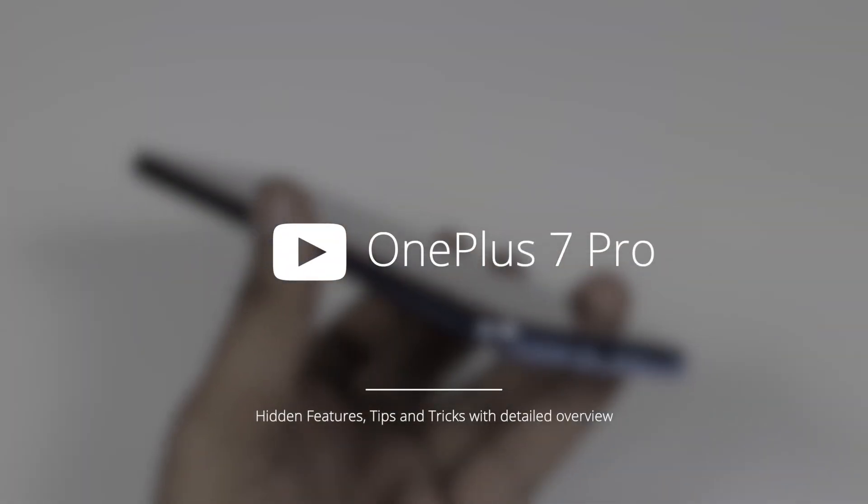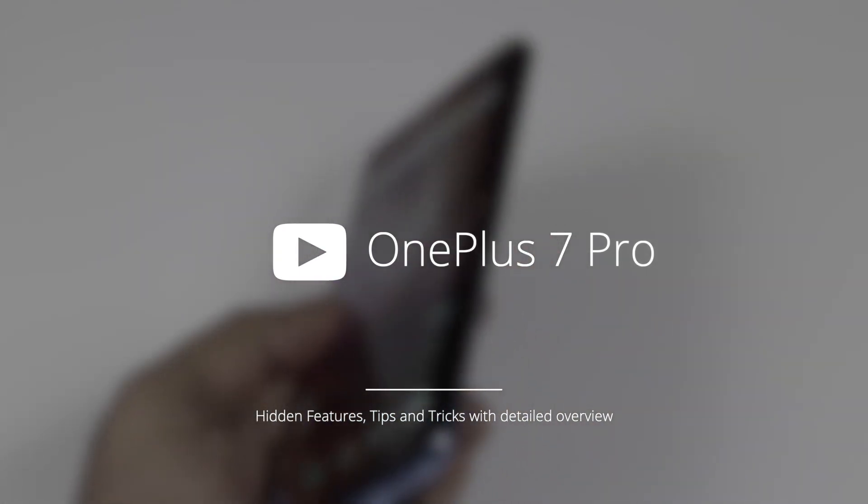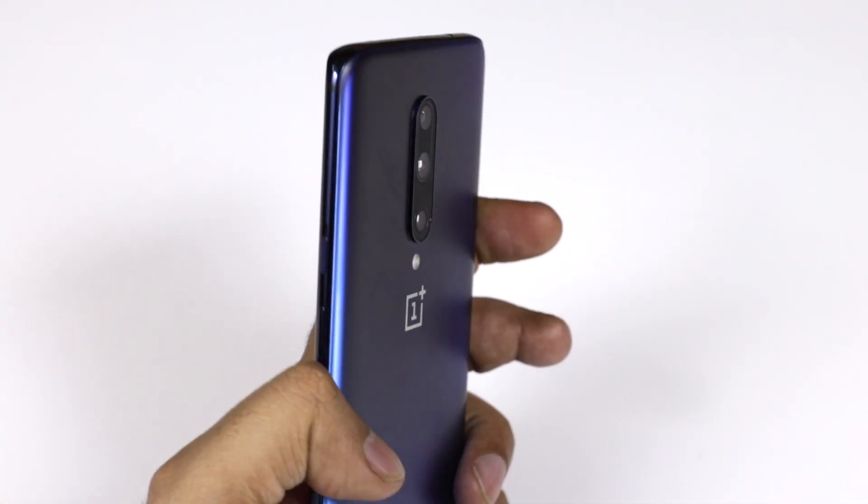Hi friends, this is Adderit from Old Monk, and today we are with the OnePlus 7 Pro. In this video we will talk about the hidden features, some tips and tricks, and also have a detailed overview of the device.